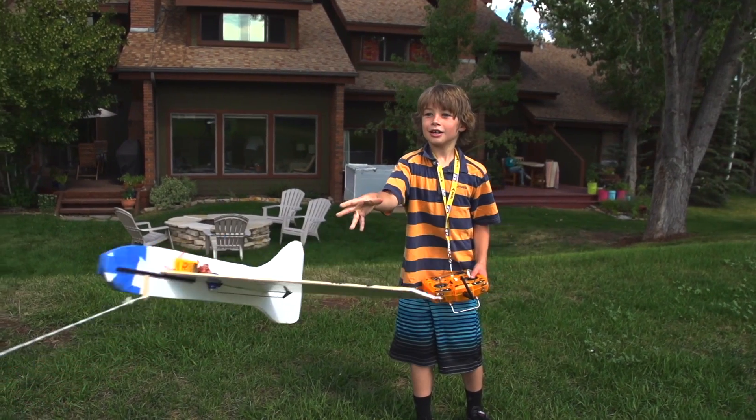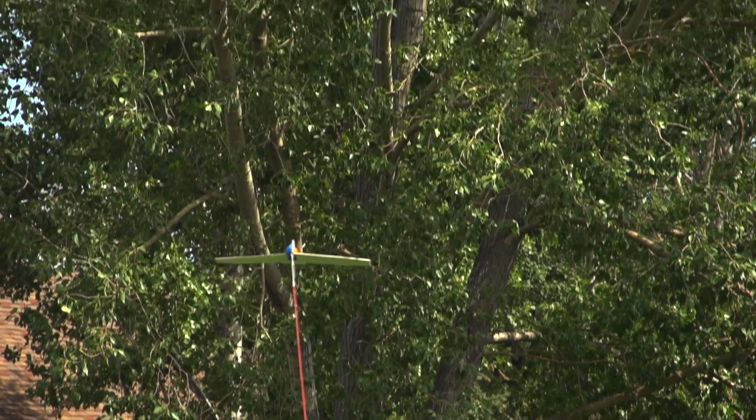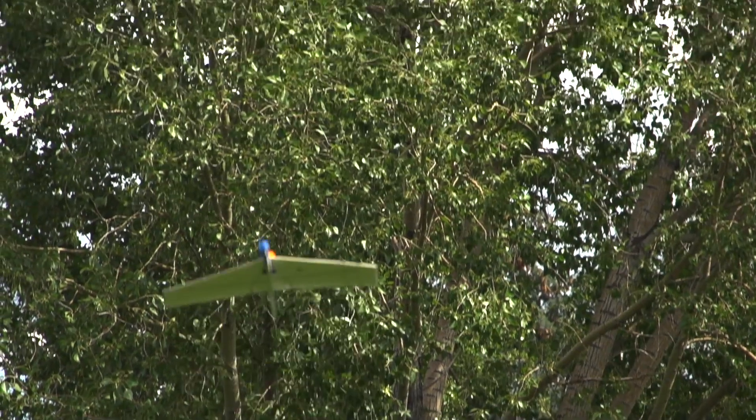This is Lawson. If you remember from a video a really long time ago, I teach him to build planes. He lives in my neighborhood, and today we built a boat.